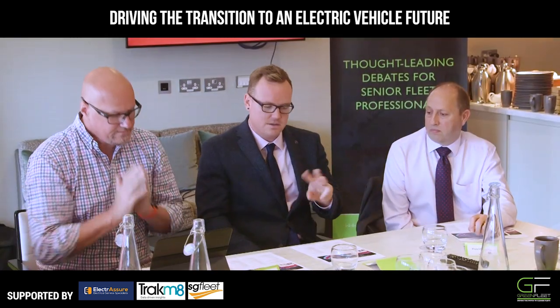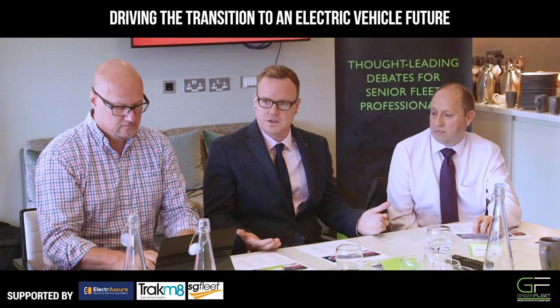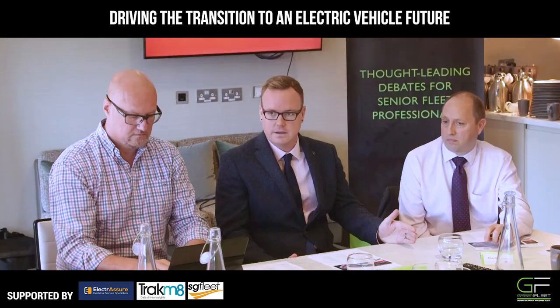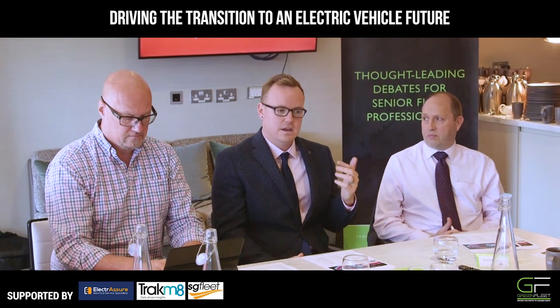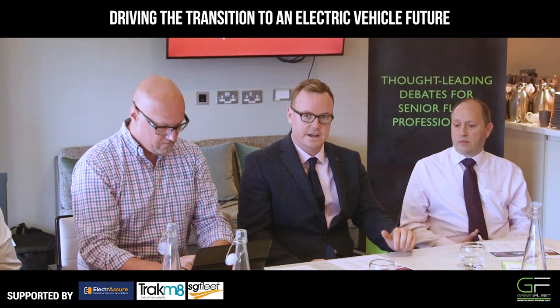Essentially a three-pin socket is 13 amp rated. But it's like a kettle. A kettle runs for what, 30 seconds, 40 seconds, maybe a minute maximum. That's the length of time it's designed to run at that peak. The plastics and the metals that are used in those sockets are not designed to take the 10, 11, 12 amps that a car will ask for for 10 hours straight.